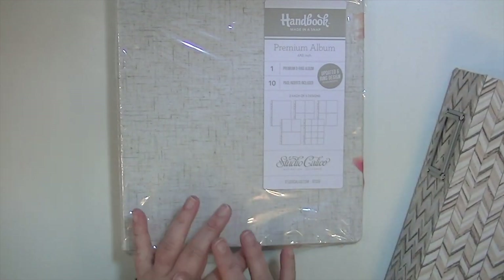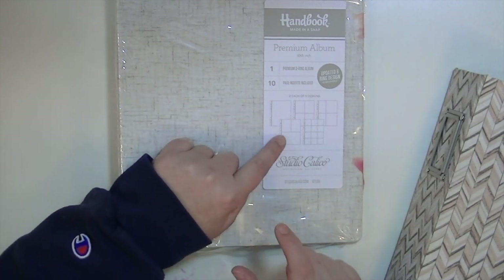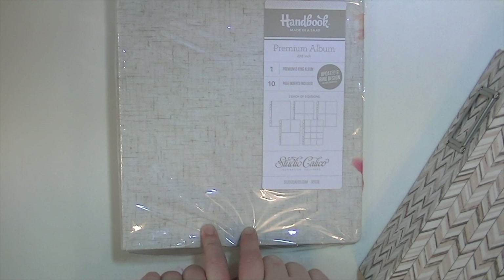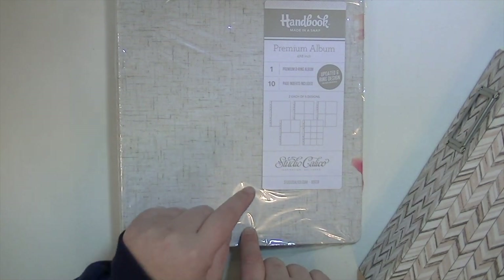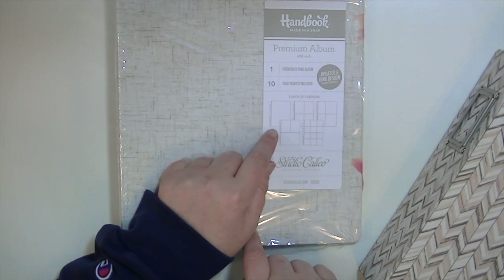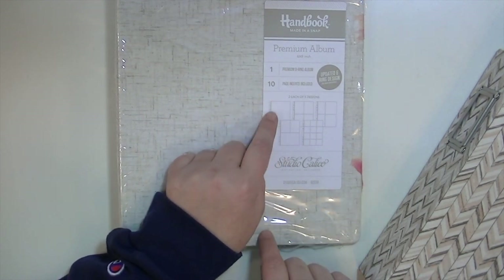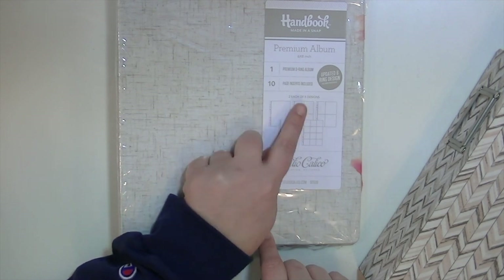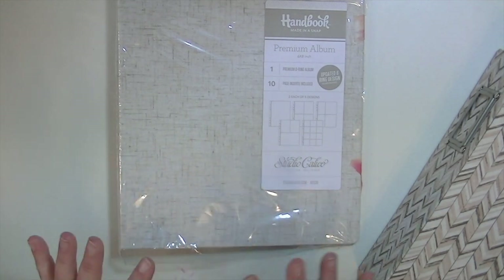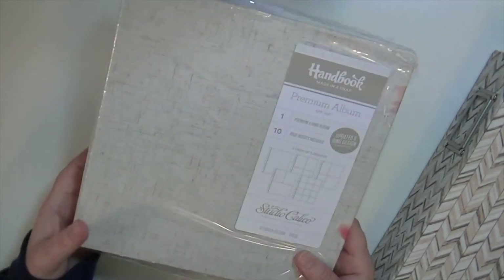What I'm hoping is that some of these page protectors are the same configuration as the original ones, so I can just transfer them. But I don't think any extra inserts are available right now. What it comes with is two of five different designs, and there are only three that are the same: the solid one, the two 3x4s and one 4x6, and the four 3x4s. Those I can transfer, but until they come up with the rest of them I can't really do that.